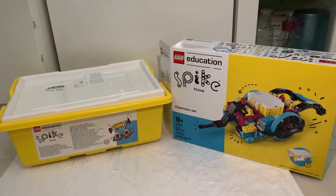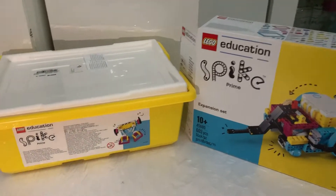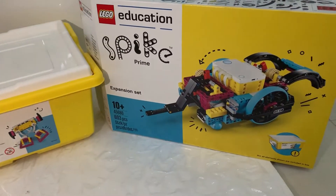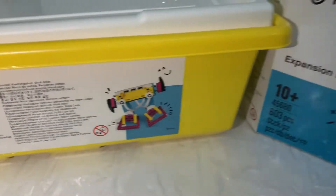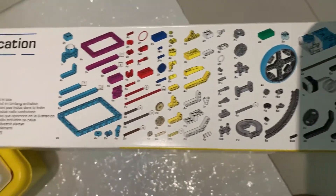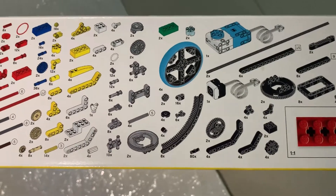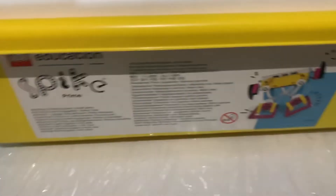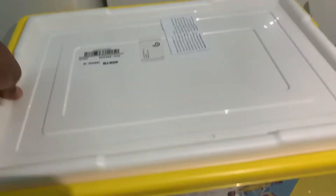Hey everyone, I'm Alpha from Alpha Robotics, and today I'm going to be introducing the Spike Prime from LEGO Education and the Spike Prime expansion set. I said I will be making my future models using both of these. Now I couldn't make an unboxing video because I was really excited and I opened it beforehand. So as you can see, these are all the parts in the expansion set — you can pause if you want to see all of them. I will just quickly show you the parts of this LEGO Spike Prime.